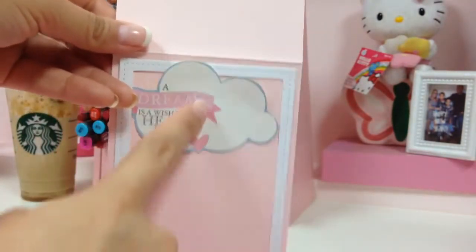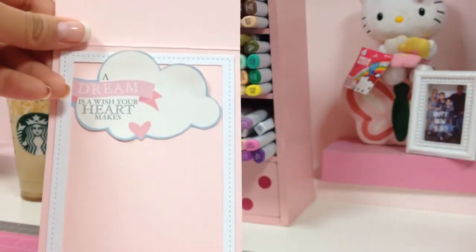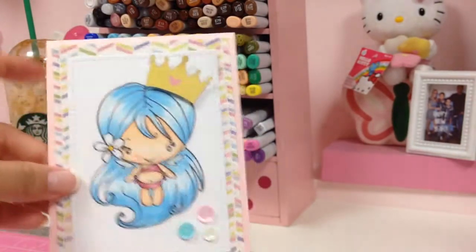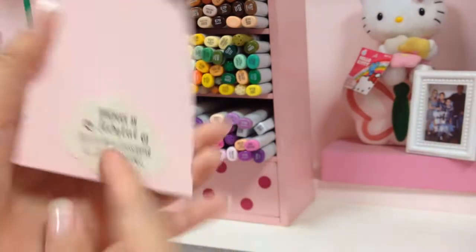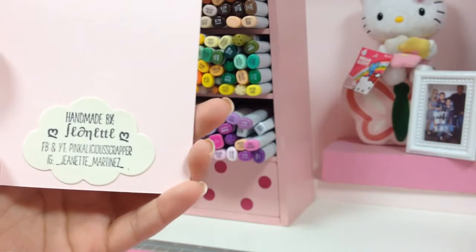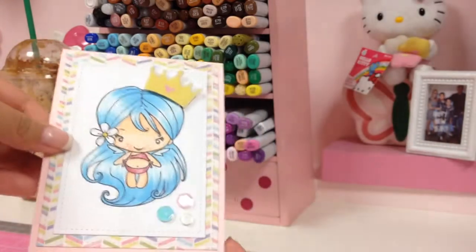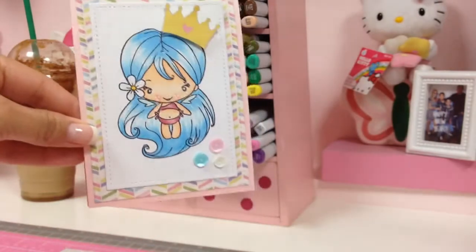The inside is super simple as well. I fussy cut this die cut from the paper and then I double-cut it to create a frame. And I used a cloud die from the Greeting Farm to add my handmade-by stamp.